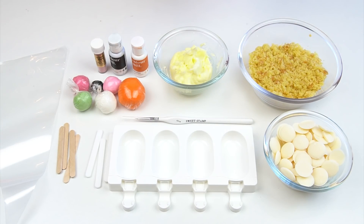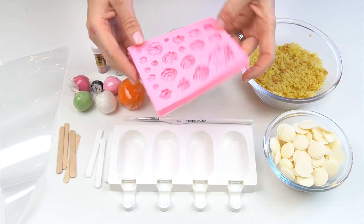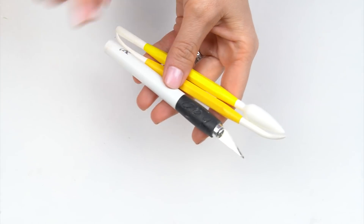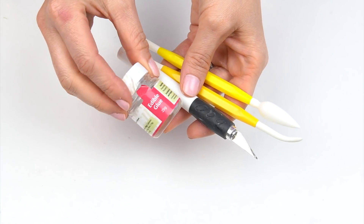I've also got a piping bag and just a flower mold to add a few little flowers onto our fox, along with some different colors of fondant. You're also going to need some modeling tools, your craft knife, and some edible glue.